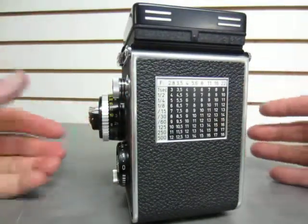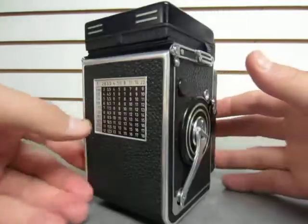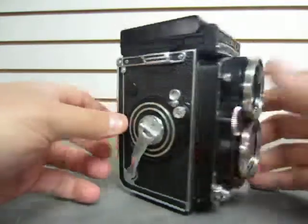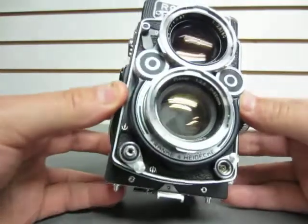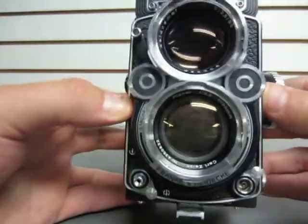All the dials are fine. We did run a complete roll of film through here and that film looks pretty good. It forwards just fine, no problems on the inside. The shutter looks pretty good — I can't see any kind of damage there.